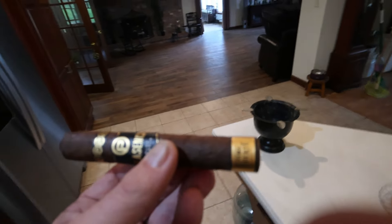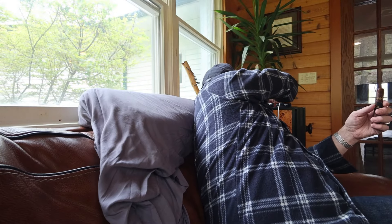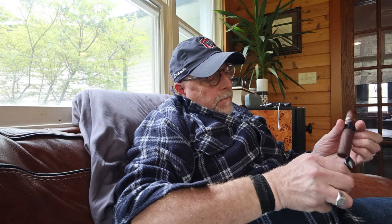Getting this Robusto fired up — it's a 5.25x52, a good size. Again, nice oily wrapper. Placentia has a number of different lines, and the Alma Fuerte has been my favorite. Looks like we've got lighter fluid here. Just a nice, perfect size for a cigar — probably about an hour smoke.